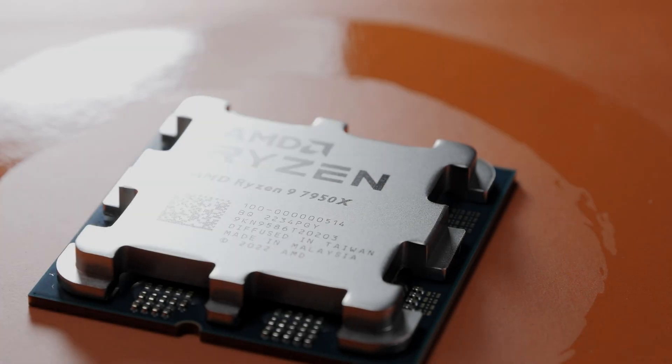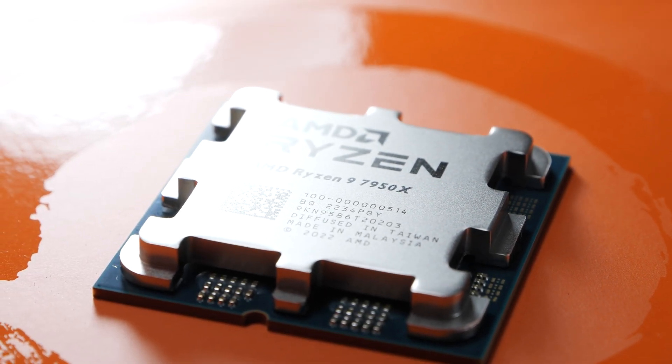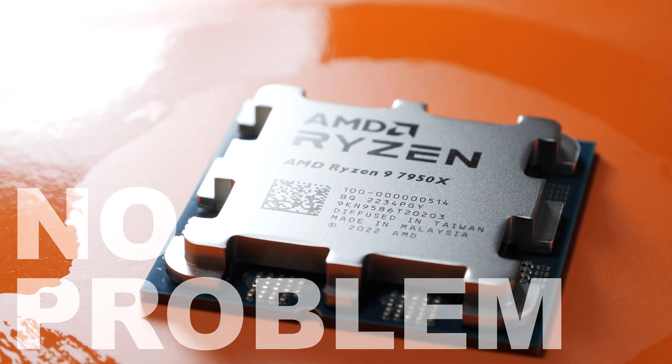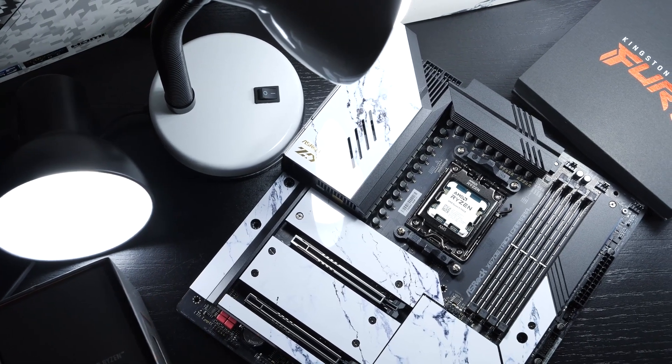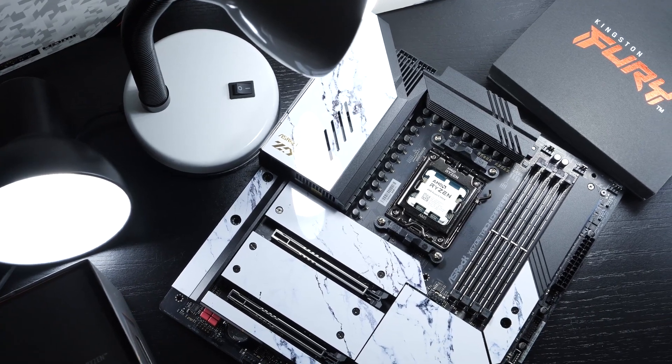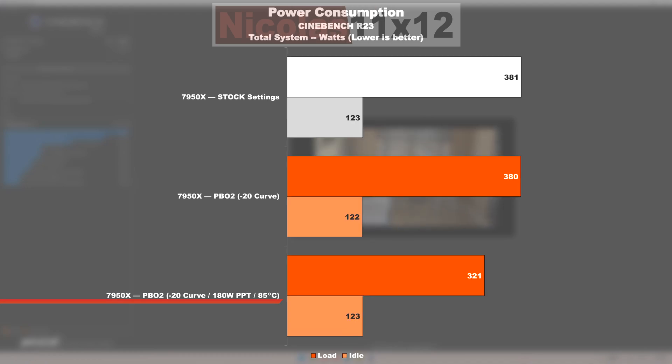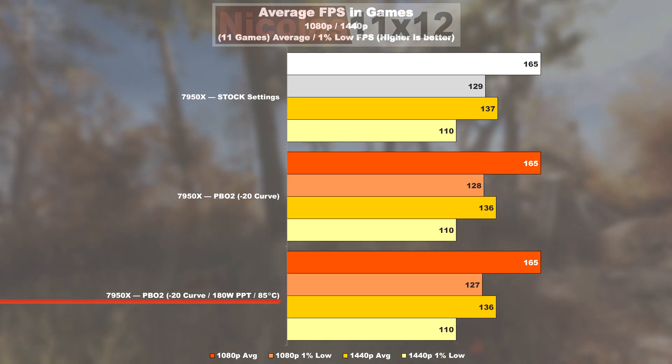Are you frustrated about the high temperatures and power consumption of AMD's Ryzen 7000 CPUs? There is actually a fairly simple trick, or rather workaround. The temperatures I managed to knock down from 95 degrees Celsius to a mere 78, and the power draw I lowered from 380 down to about 320 watts. And all that without any noteworthy performance losses.